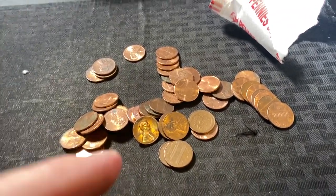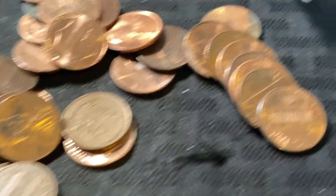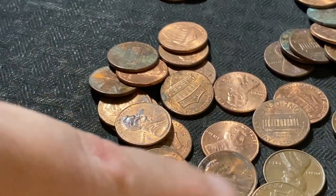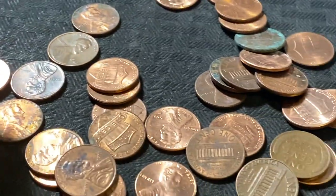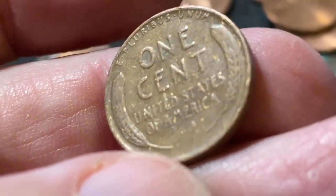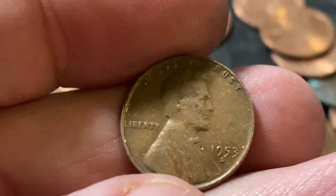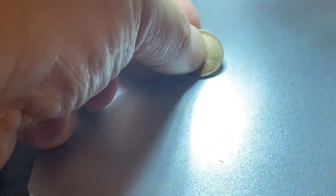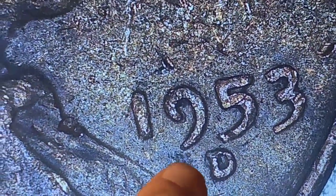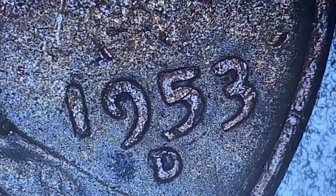Just got wheatie number two right there. Let's double check and see if there's anything else real quick. I think that's everything. Let's see what we got - hopefully we can get an old one here. 1953D. Put it under the scope. At first I thought there might be a little bit of something going on there, but I don't think there is. Don't see any die chips. Let's take a look around the face of it. Looks pretty normal. No die chips, no cracks.